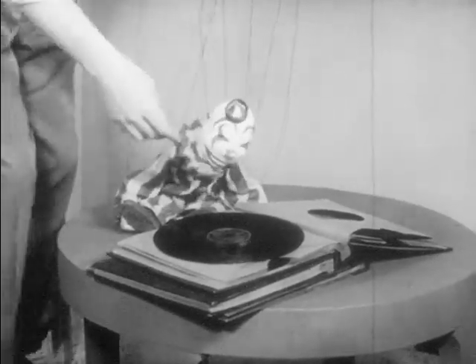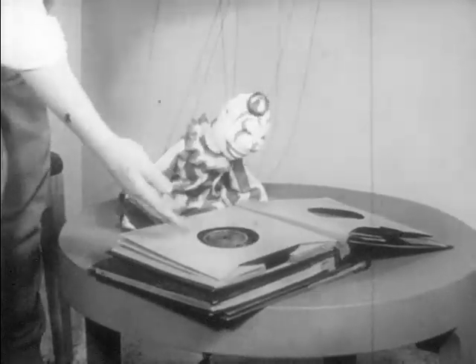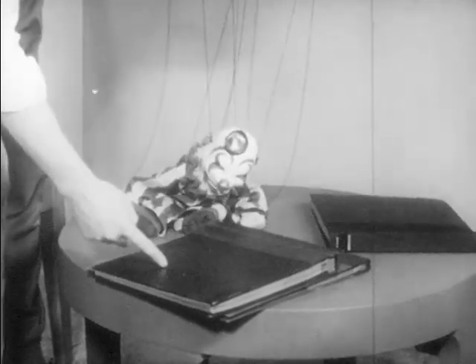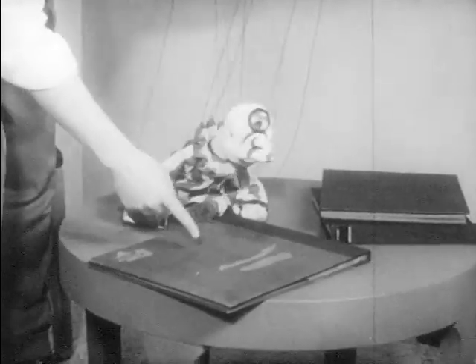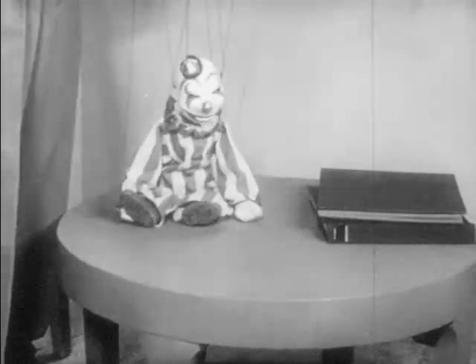Not until we play it on the phonograph. So pick out an album of records and we'll play them. How about this one? No? Well, this one? No? This one? Yes? Why did you pick this one? Oh, because it's the biggest. Well, let's go over to the phonograph.